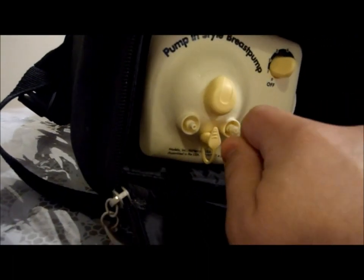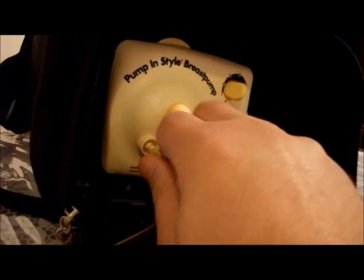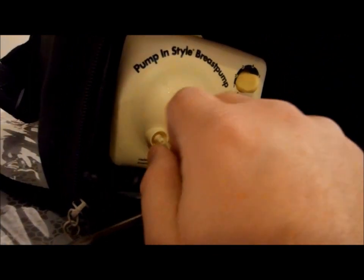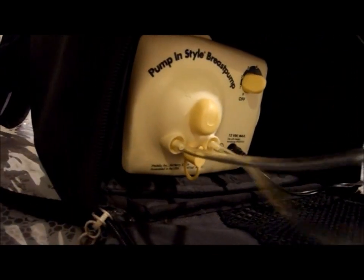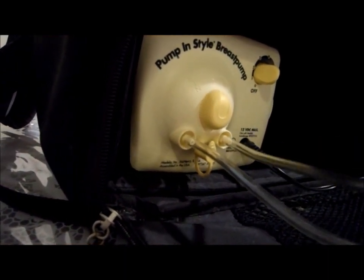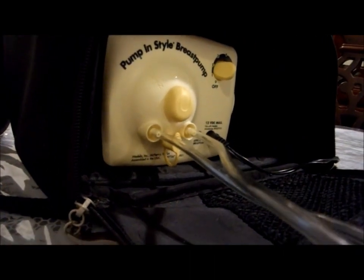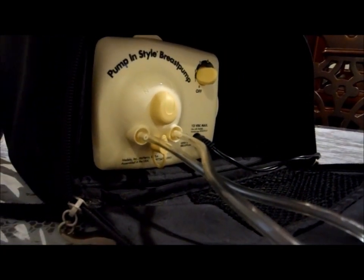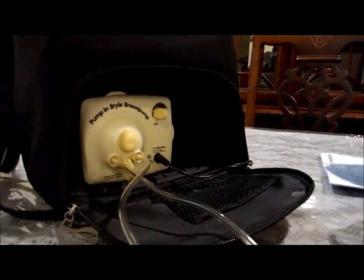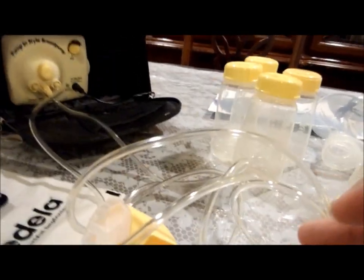By the way, we also lent this out when we weren't using it — we were able to sanitize everything with boiling hot water, so that's definitely an option for whoever is buying this. I would definitely recommend sanitizing it. I don't know if you'd need to go as far as buying new tubes, but definitely a good cleaning and sanitizing before you use this for your family.